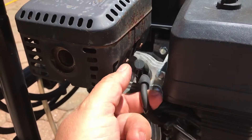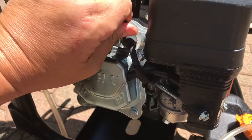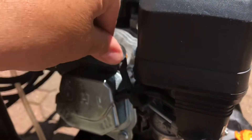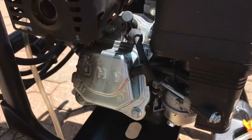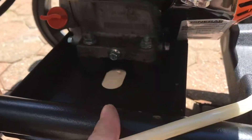I did check the spark plug and we replaced it — very simple. Just pull this out, take this off, replace your spark plug, then pop that back in.